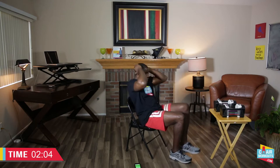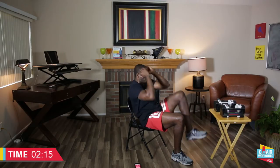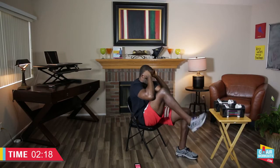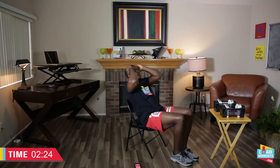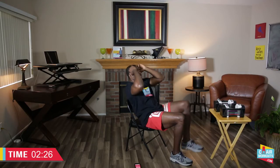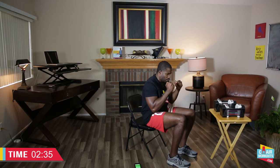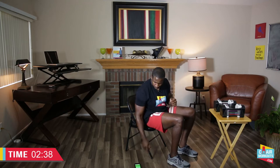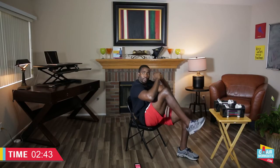We're going to scoot to the edge of that chair and just crunch up left and right. Here we go in three, two, one — crunching up, keep your stomach tight. If you want to go down to the floor, that's the more advanced variation. If you're good sitting down, stay with me. Squeeze those abs. When you're working your abs, you have to crunch in to actually activate the stomach muscles.